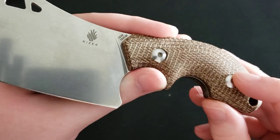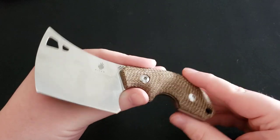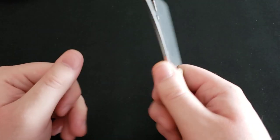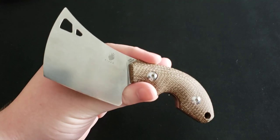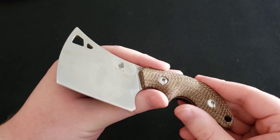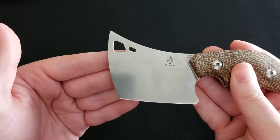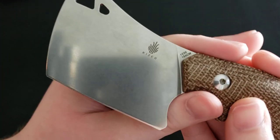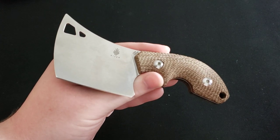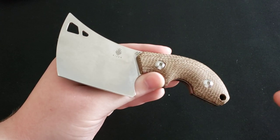You also have the option to remove the scales if you want to put your own custom scales on. I don't really see the need to — I think these micarta scales are just perfect, but you can do whatever you want. Now let's talk about the blade. This is a cleaver blade, and as I said, it's 154CM steel, which is absolutely astounding for this price at $55.